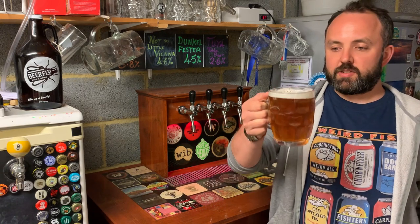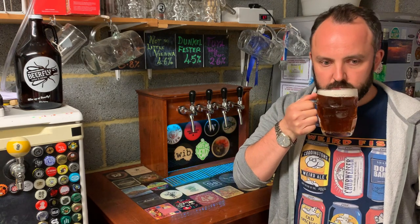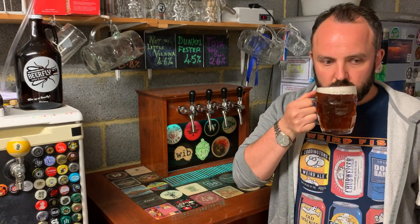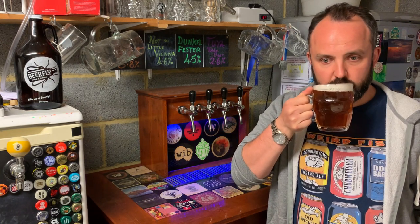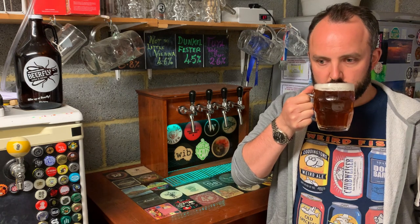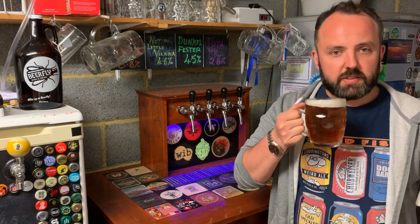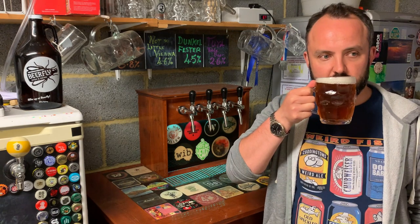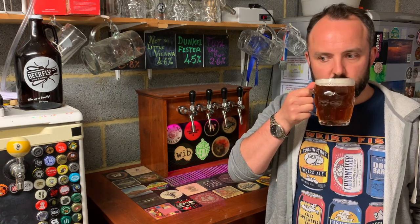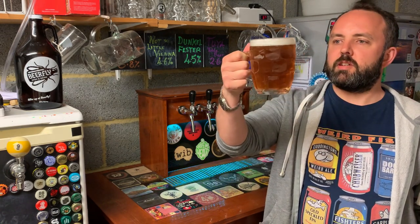On the aroma, there's quite a bit of hop coming through — that classic English hop grassy hedgerow character, maybe some berry fruit, and a touch of sweet caramel from the malts, which is very nice. Those elements are playing together well. It smells like a classic summer ale, which is quite appealing.